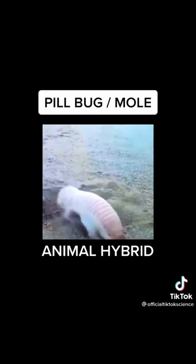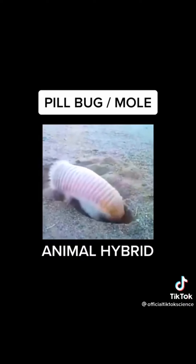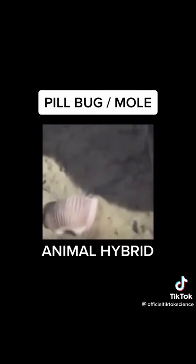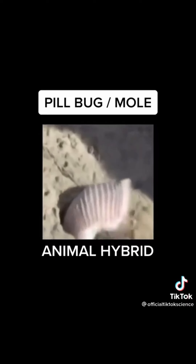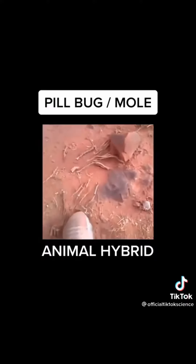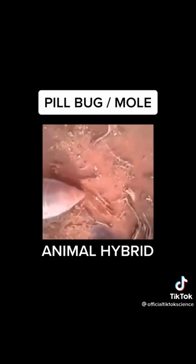As you can see, the mole developed a bright white fur but retained its armor. This beautiful creature is on the market right now for $20,000.